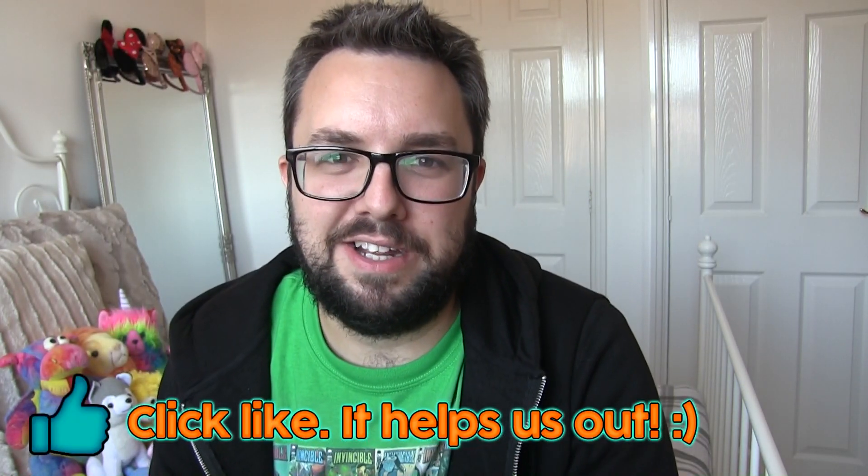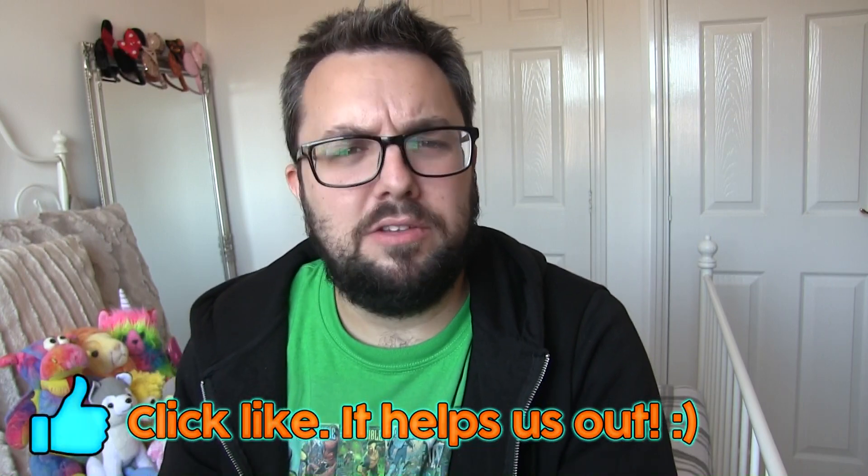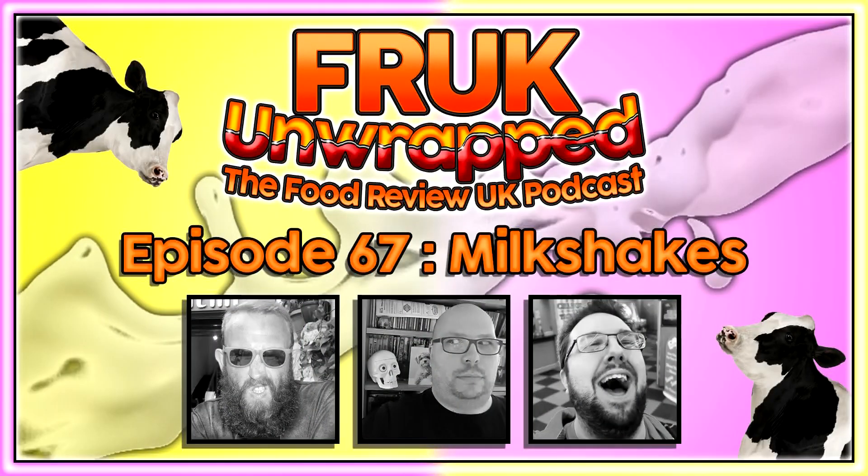Thank you for watching, guys. Click like — it does help us out. And listen to our podcast, Frack Unwrapped — it's very funny and very entertaining. Alright, we'll see you next time. Cheers.